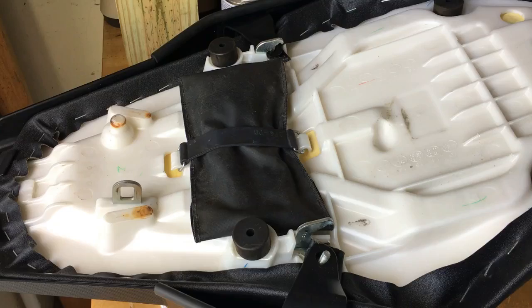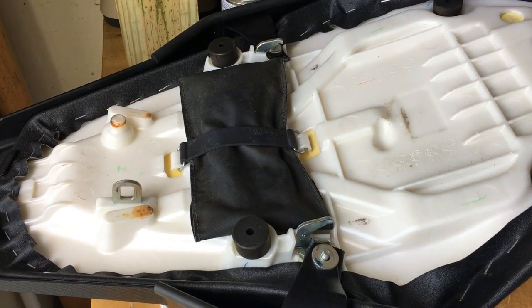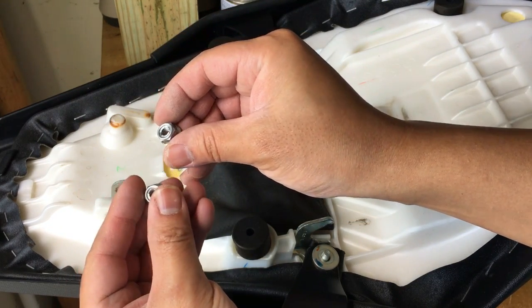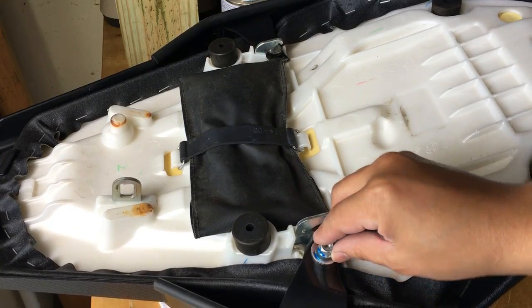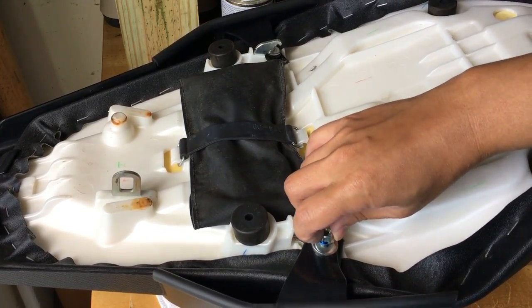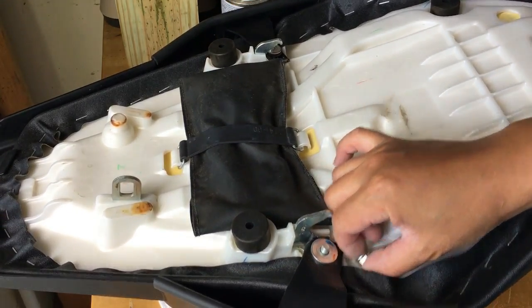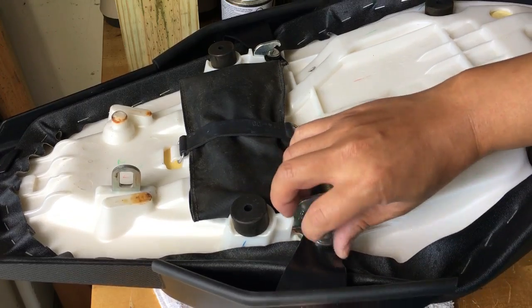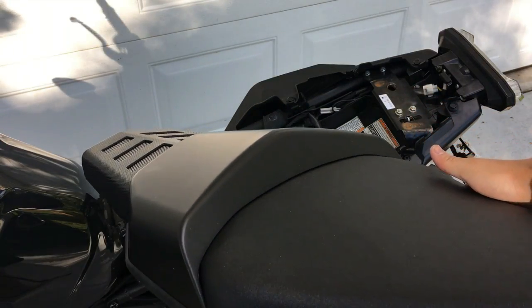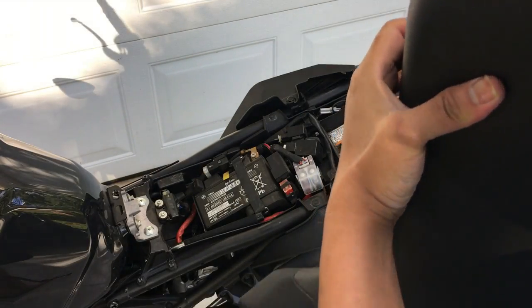Back to getting the thing completely secure. We're going to drop the washers down and put the locking nuts back on here. You don't really need any Loctite or anything — these already have polymer inserts inside the nuts so they should lock down. Here's how it looks like on the tail. Ready to install it back onto the bike and we're just going to put the seat on like we usually do.